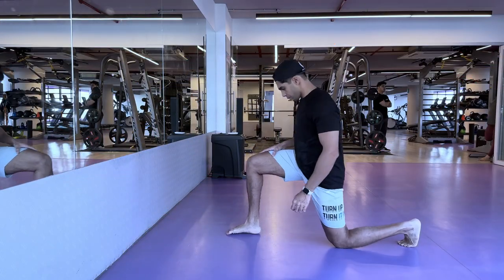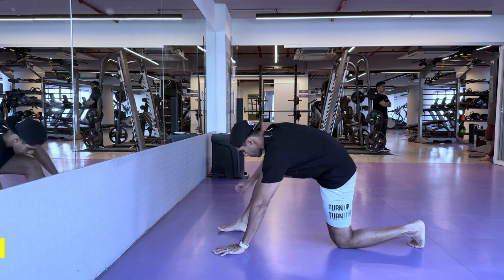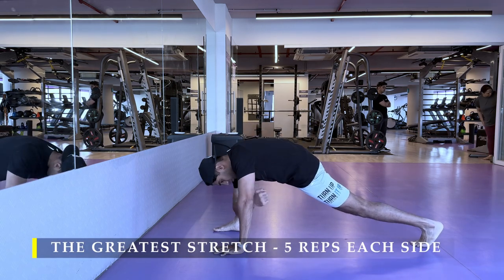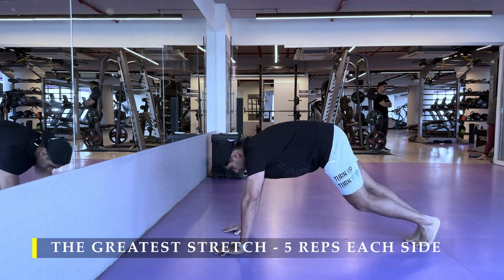Namaste everyone and welcome back to Live Stronger. Today we are going to work on our biceps and our shoulder muscles, with a little bit more focus on the lateral delts.